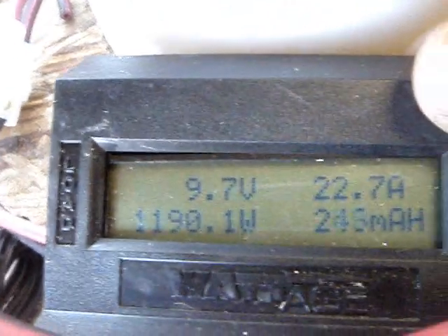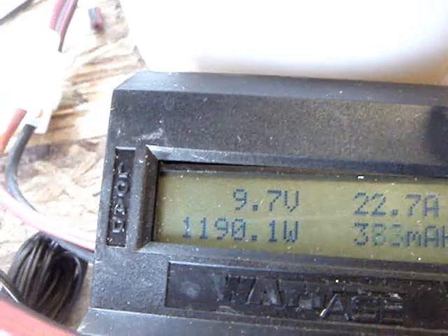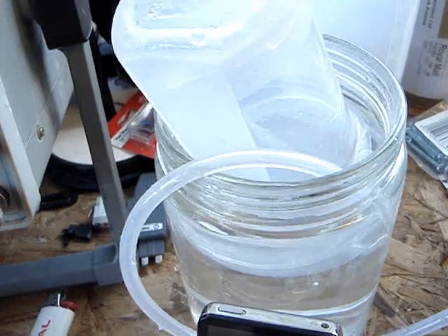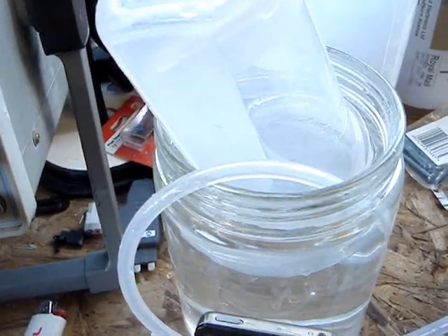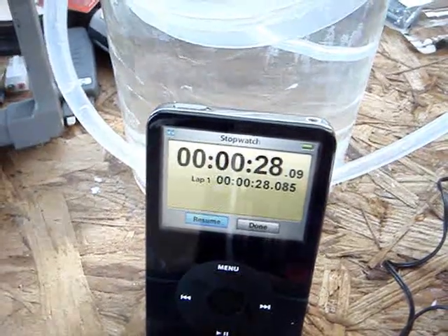I can hear this. Let's look at this. 22 amps. 1,190 watts. And we are... already... there. Stop. A couple of seconds out, but it's about 25 seconds.